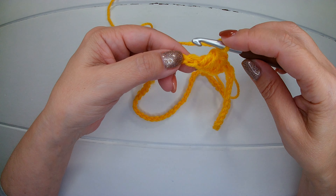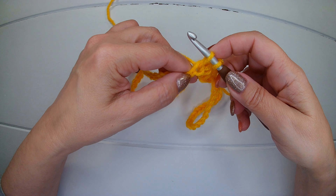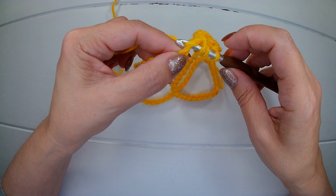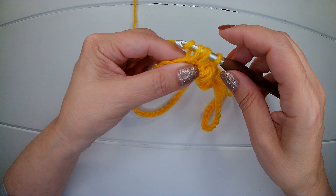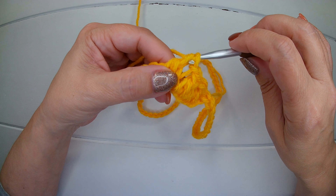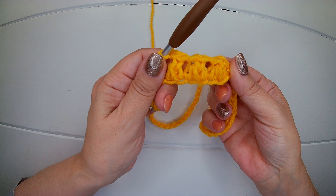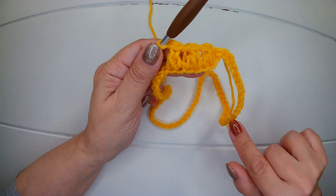We repeat the same: we insert our hook and pick up another loop. Yarn over, we close three. Yarn over again, we close two. Chain one. This is how it looks like and that's what we need to do for this round.